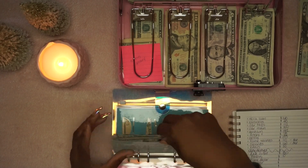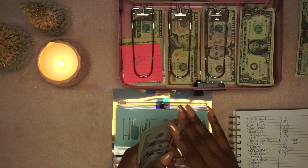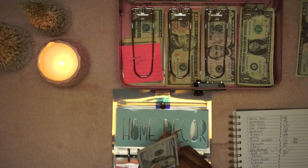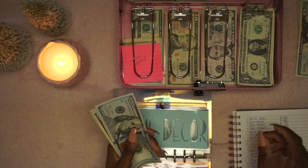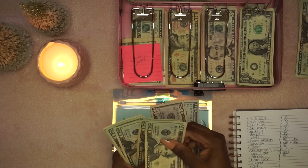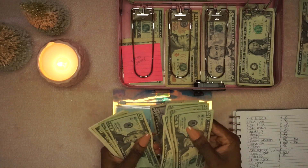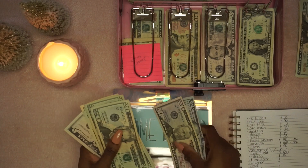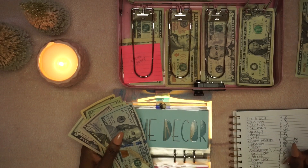Home decor — this is for when we move. Any little small appliances or anything we want to purchase when we do move, we'll have this set aside. We've got $285 in here.